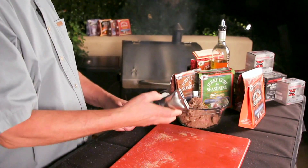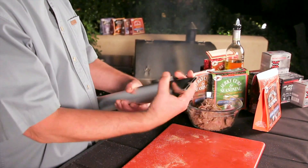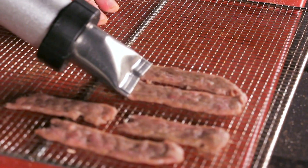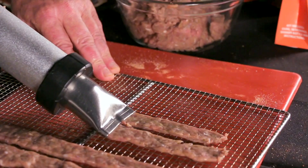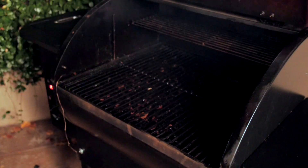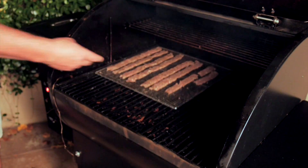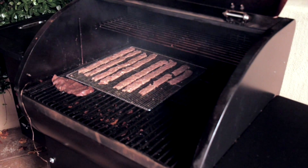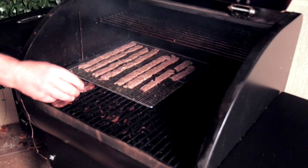This is the flat jerky attachment for the gun. I have a jerky screen that's been lightly oiled. This is going to go into the smoker along with the whole muscle meat. The ground meat is going to be more tender and will cook faster, while the whole muscle meat will take longer for the heat to penetrate. I loaded both the whole muscle and ground jerky into the Camp Chef pellet grill and smoker.